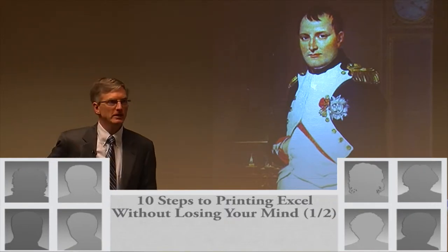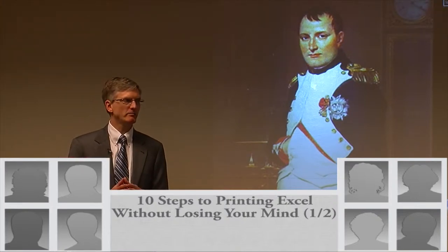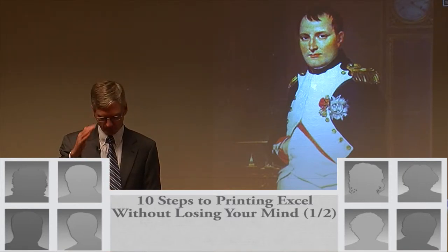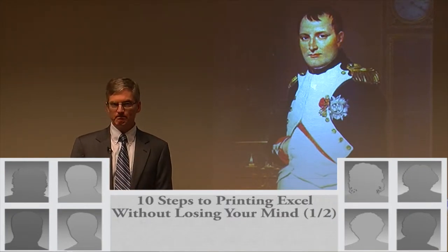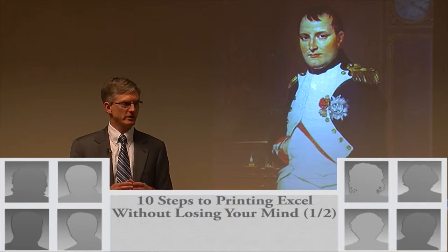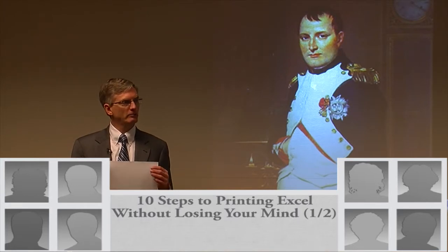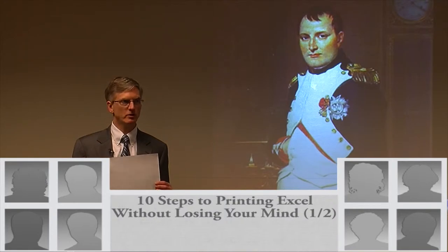We'll call my short boss Fred — not his real name. I came to him and I said, 'Fred, I can't get this on one page.' And he looks at me and goes, 'Just get it on one page.' So I did in fact get it on one page, and it was reduced to 26% of its regular size. What I handed him was a page that was one big blob of toner.